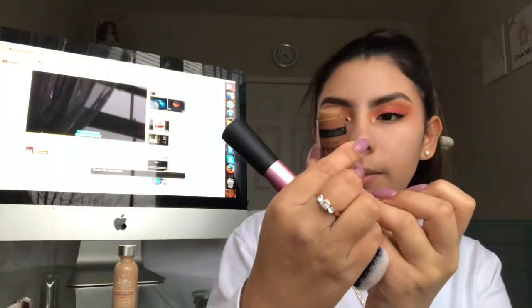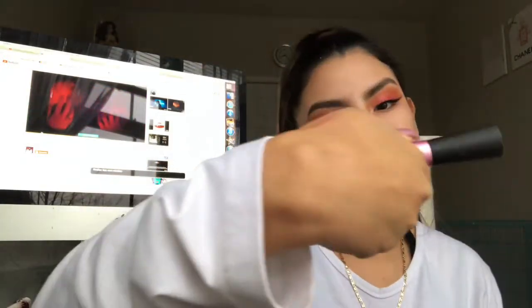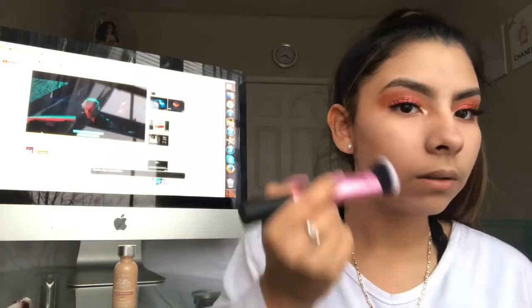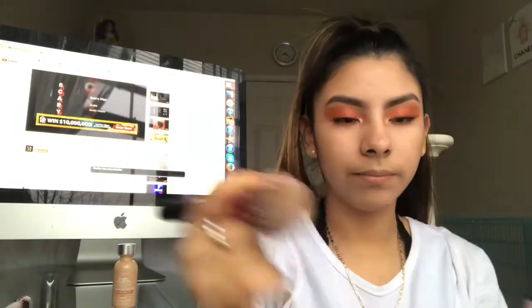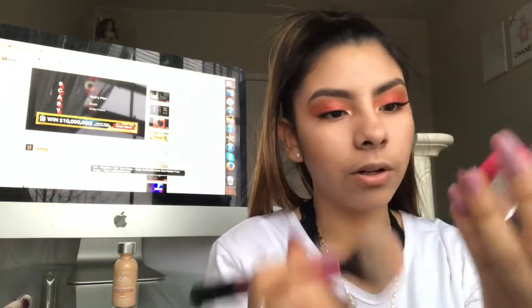Now I'm gonna use the Wet n Wild contour stick and I'm gonna go in with the Real Techniques brush. Now I'm gonna use this blush — I don't know what it's called.